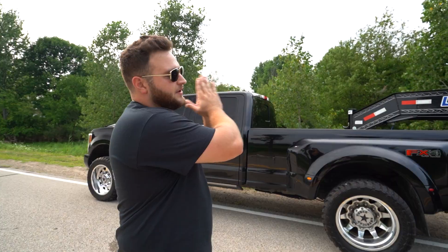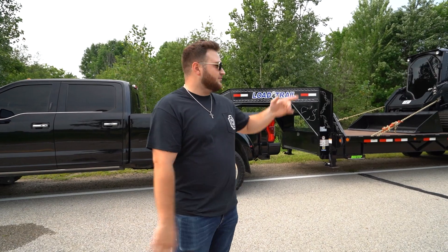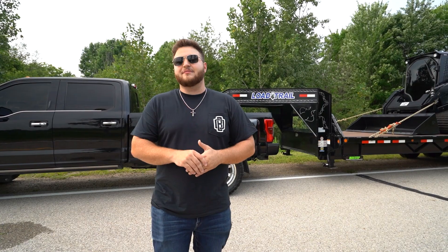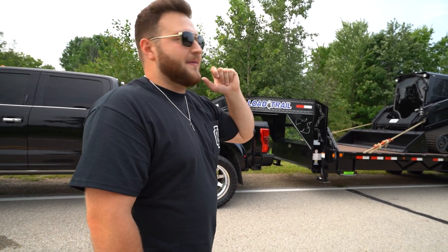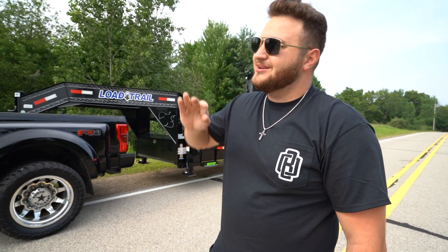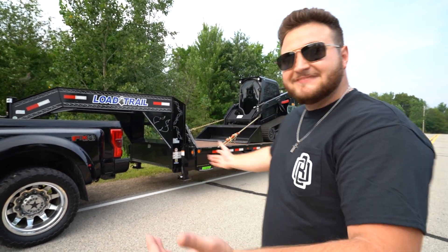So now we're moving down to the trailer — Low Trail. People tend to crap on it and I don't know why. Low Trail is the first to have the mega ramps like this and they're freaking sweet. It's a 25-foot Low Trail gooseneck with a 5-foot mega ramp on the back of it, 7,000-pound axles. This setup is exactly right under what you need to qualify for a CDL — so you do not need a CDL to run this for non-hire.